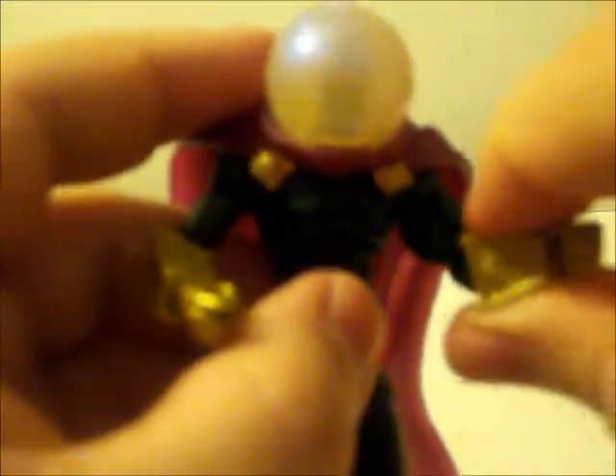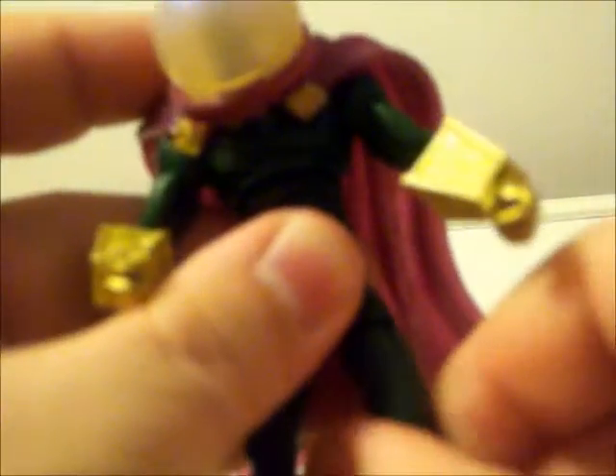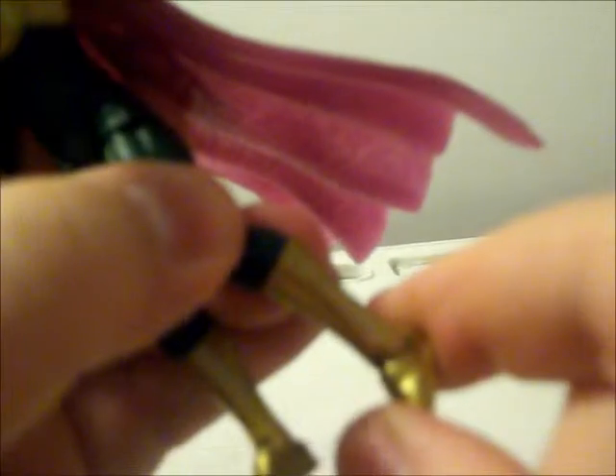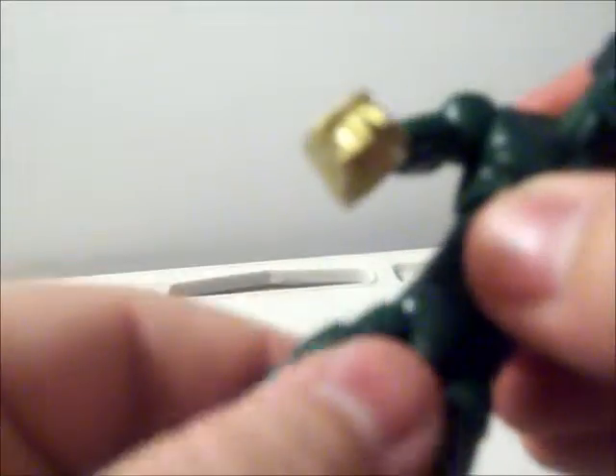Basic articulation for the Marvel characters — movement in the shoulder area, double joints in the knees, plus you can move the legs around at the hip and below the knee. You also have movement in the feet at the ankles, left and right and forward and back. It might take a little work to get the helmet off, but other than that there's basic movement in the head, torso, and hips area.